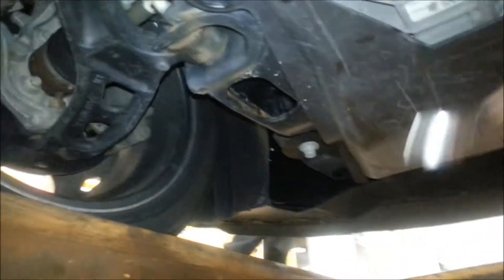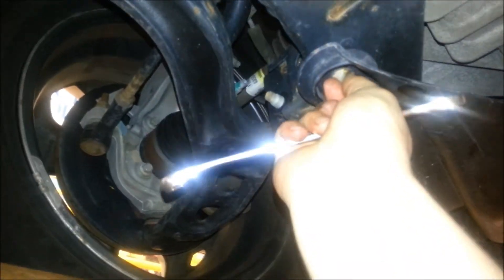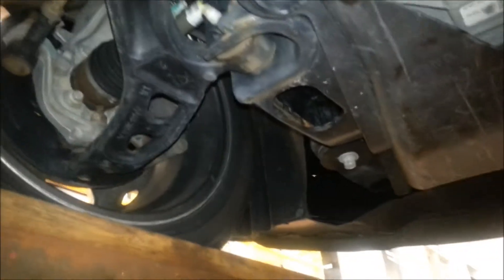Hey guys, Joe the Other Guy here. Basically you have these skid plates on the new Ford EcoBoost and they have these little tab clips. You can't turn them by hand, or you kind of can, but sometimes they're really locked up by salt.